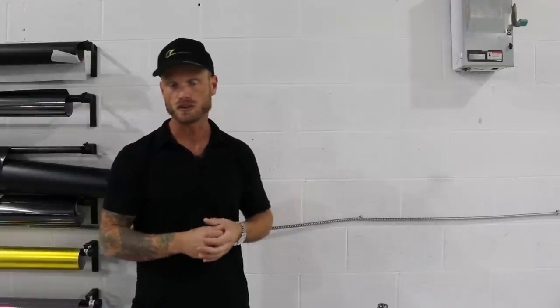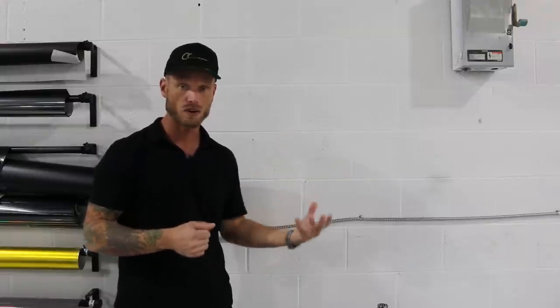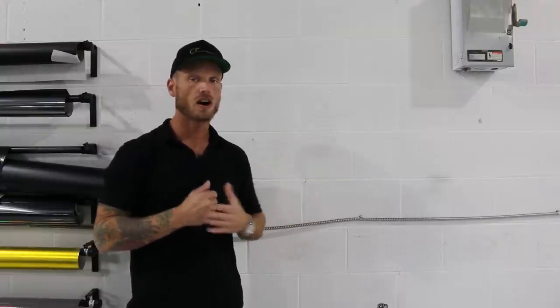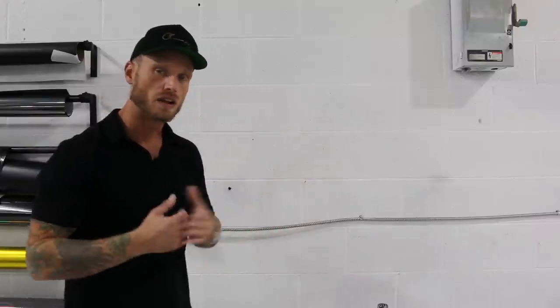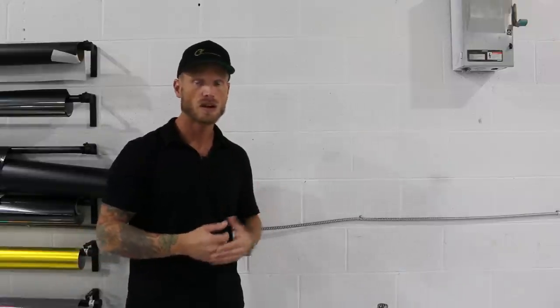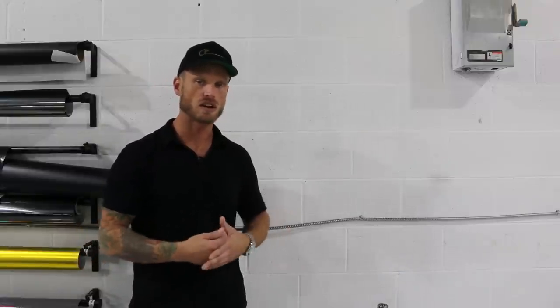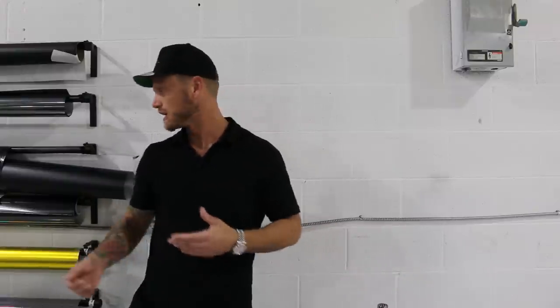We're going to test two films — we're going to test Vivid and we're going to test Avery and see how it goes. The Avery is SW900. It's not particularly a wall wrap film — there are specific wall wrap films out there, but SW900 is not one of them. It's more meant for compound curves like cars, very smooth finishes, high energy surfaces, that sort of thing.